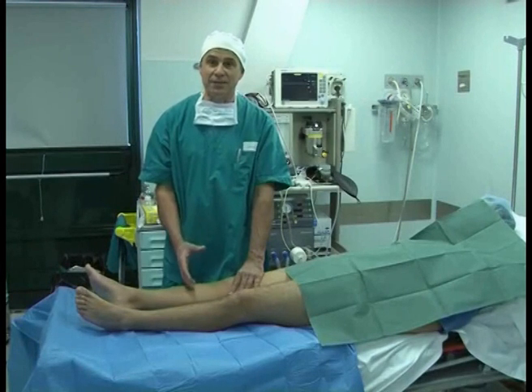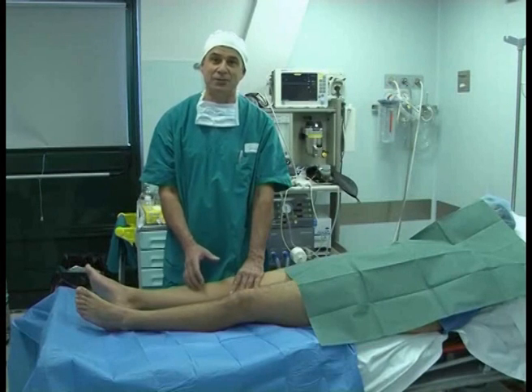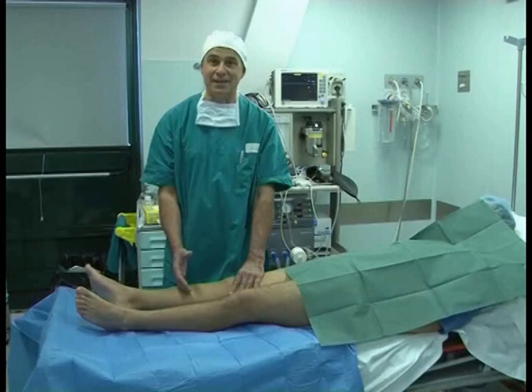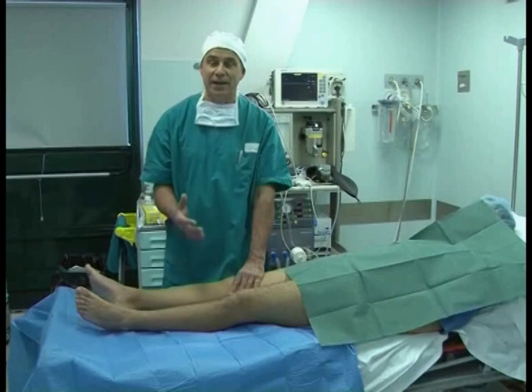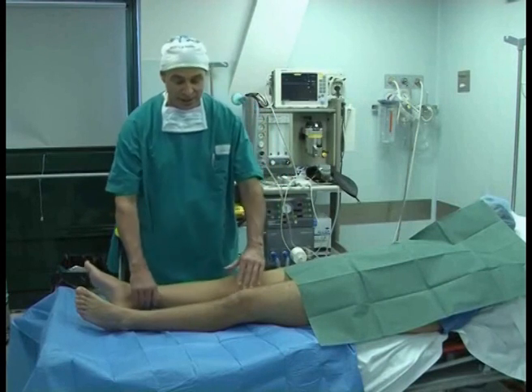I developed this test watching my son with his trousers belt. He often pulled up his trousers even though his belt was intact, though loose. Therefore, a loose belt is of no use because otherwise your trousers will fall down. I call this the Lelly test, a leverage indicator, and it's easily reproducible also in acute knee lesions, therefore applicable on professional athletes.